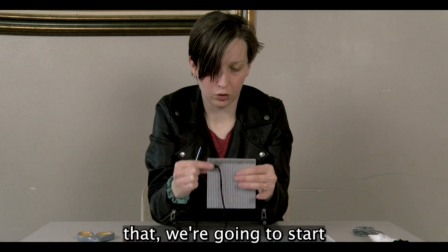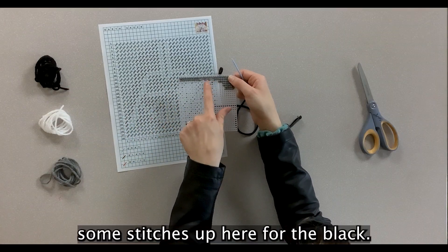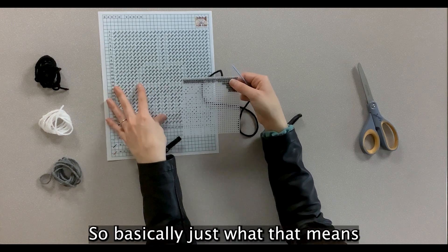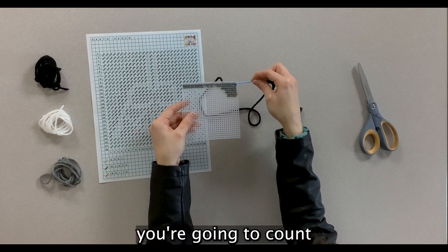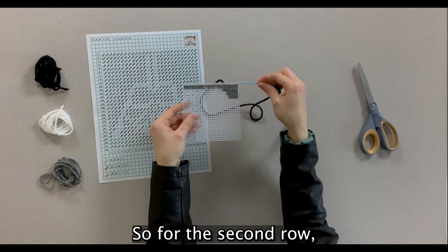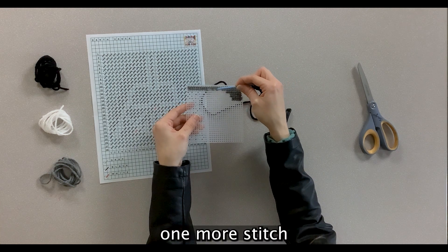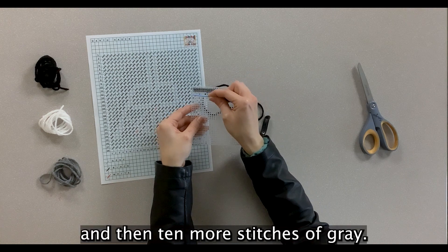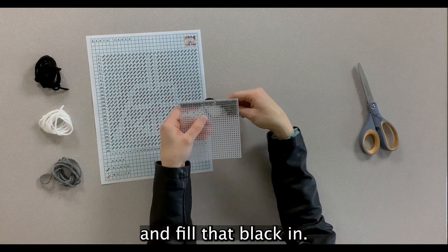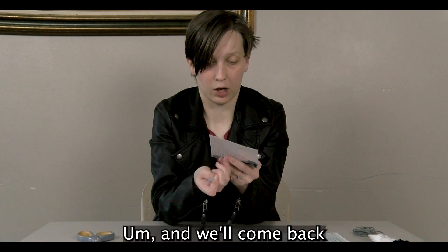Now we're going to start counting stitches. When you have multiple colors in the same row, you count how many stitches you have before you change colors. For the second row: 10 stitches of gray, skip two for black, one more gray, one skip for black, one more gray, two skips for black, and then 10 more stitches of gray. Now fill in the black stitches for that row, leaving the gray parts empty to come back to later.